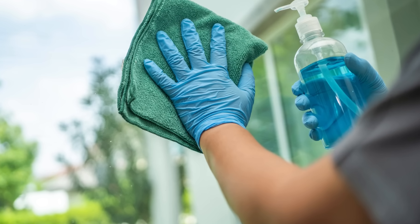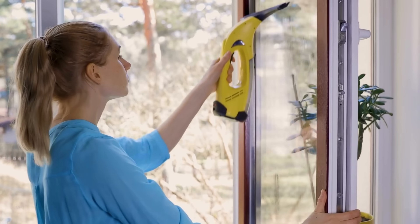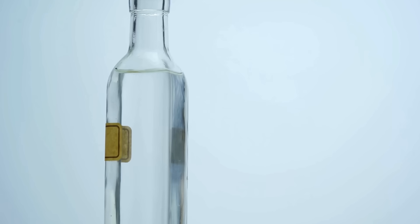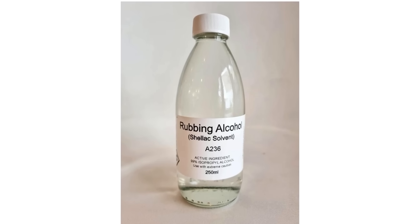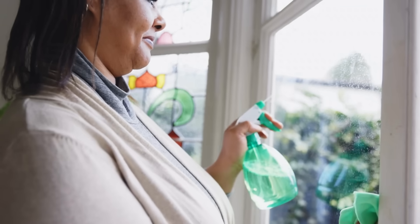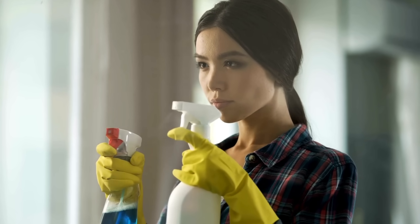Number 7. Glass Cleaner. Making your own glass cleaner is simple and ensures streak-free windows and mirrors. For this, you will need 2 cups of water, 2 tablespoons of white vinegar, 2 tablespoons of rubbing alcohol, and 5 drops of peppermint essential oil. Pour all the ingredients into a 24-ounce spray bottle and give it a good shake to combine. The vinegar and rubbing alcohol cut through dirt and grime, leaving your windows and mirrors crystal clear.